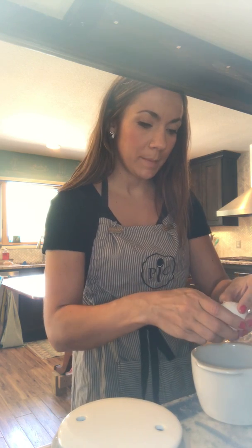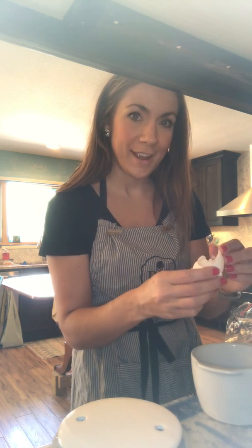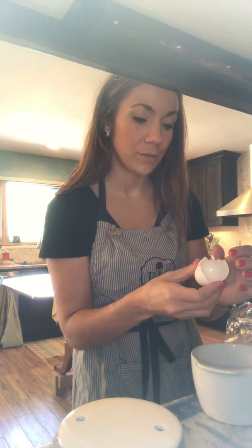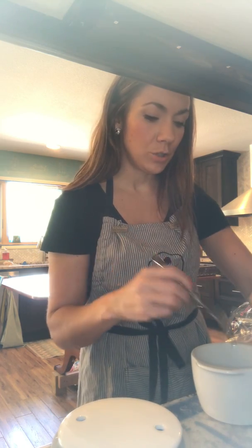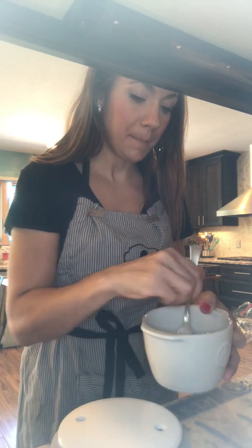One of my tips here is when you crack your eggs, crack it on a flat surface. That's going to make sure all the shells hopefully don't end up in your eggs. Once you've got your eggs in here, I do two because I want the calories and the protein — that's a good amount. Then you're going to scramble them a little bit.